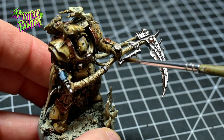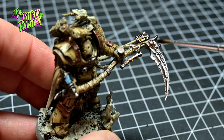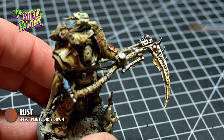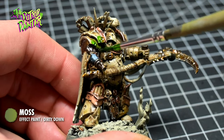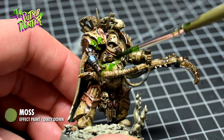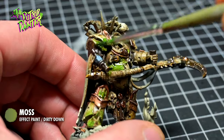The following steps are done with specialized paints from a company called Dirty Down, which not everyone has. I first use Dirty Down Rust on the metal. I add a very toxic looking Dirty Down Moss on the cream armor. The beauty of these paints is that they reactivate with water, so take a clean damp brush and smear out the paint.